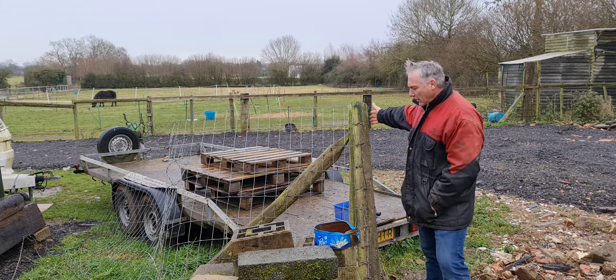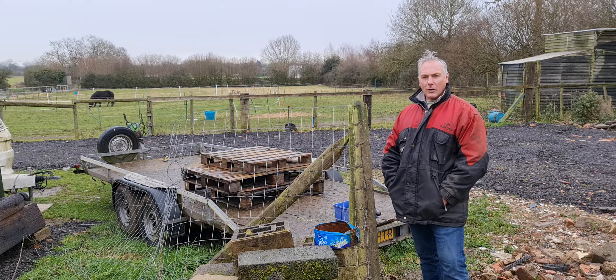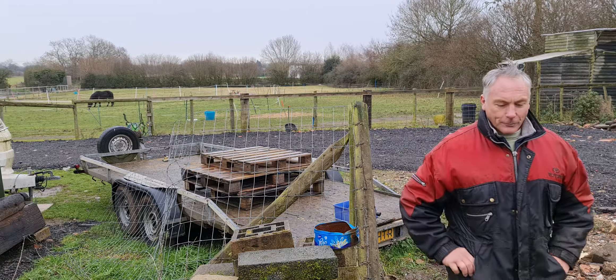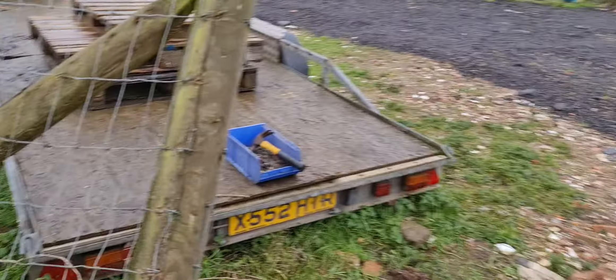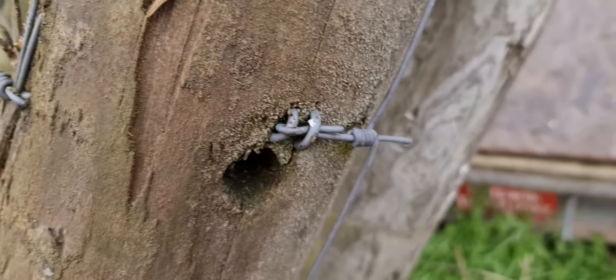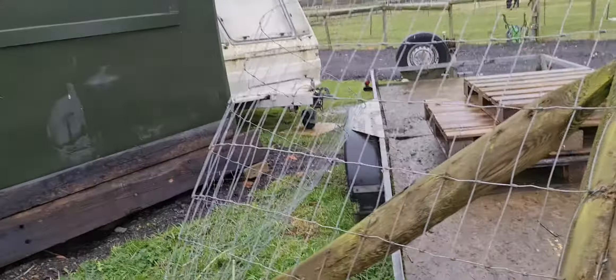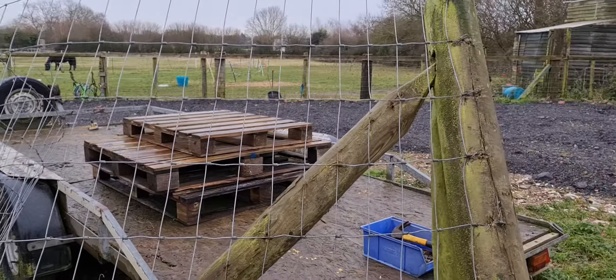This is some old fencing that we need to decommission and the staples are in — I'll just show you. There's nothing wrong with them. They've had a life already. Waste not, want not. So these staples are going to come out and we'll reuse them.